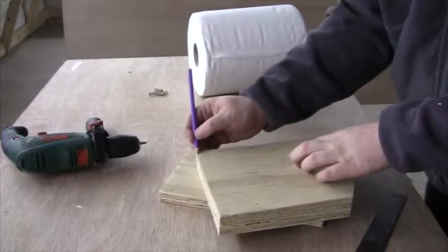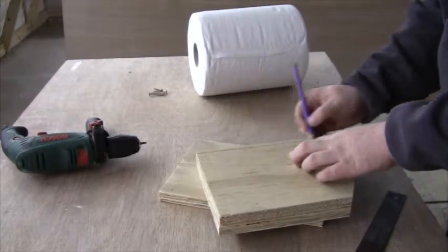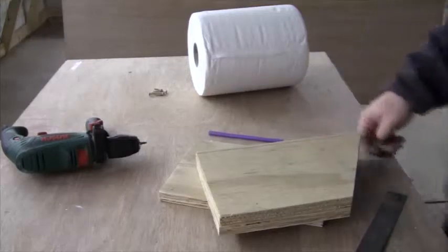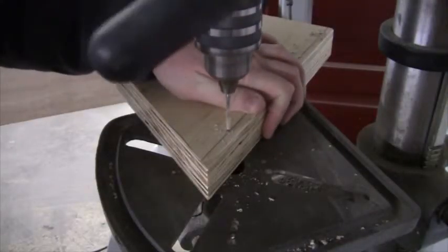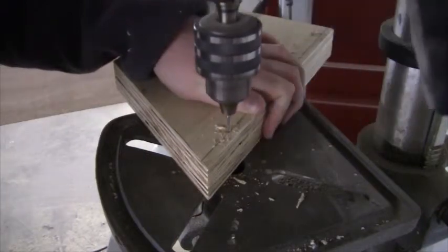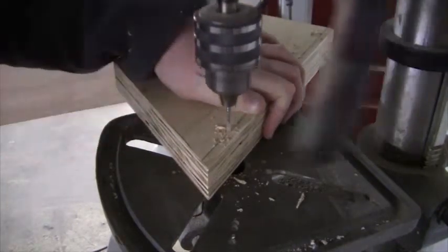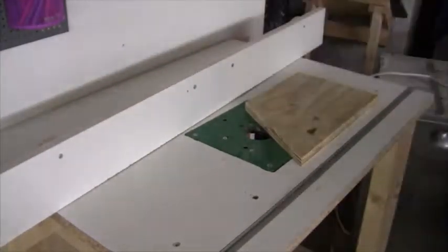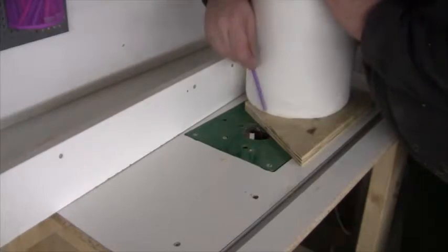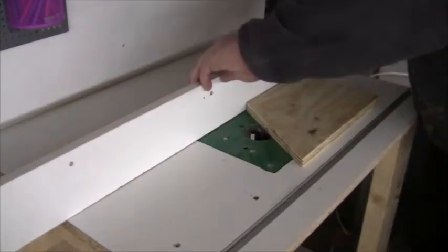And then I draw a line at roughly half the width of the plywood. And then I drill some pilot holes. I then route a trench in each of the side panels. This will be for a dowel that sits inside the tissue roll and holds it in place.